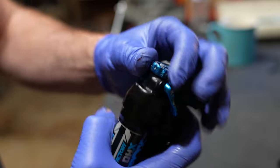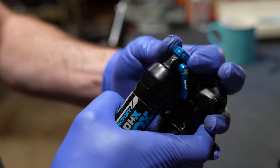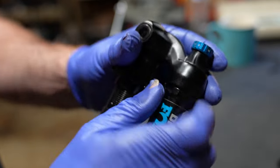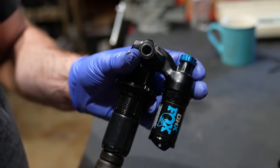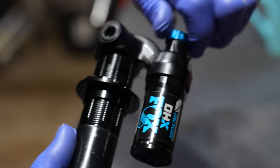Now this is Fox's attempt at making a RockShox product, featuring 12 clicks of marked low speed compression. This is the only Fox shock that has numbers on the compression lever. It's Fox's attempt at making a RockShox product.